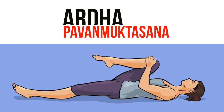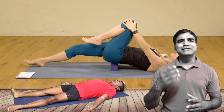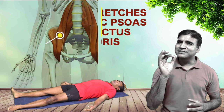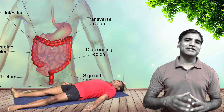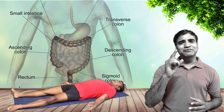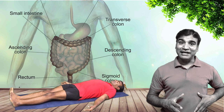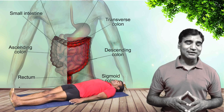Supta Ardha Pavan Muktasana, also known as Apanasana or supine knee-to-chest pose. You can use a yoga block, a bolster or a foam roller and put it behind the sacrum for a better stretch to the hip flexors. It's a passive stretch to the hip flexors and also great for the digestive system. Be in the base position — Shavasana. Let's focus on the right side first as it presses the ascending colon, then follow with the left leg which presses the descending colon. Inhale, bend the right knee and exhale, bring the thigh to the chest. Relax your neck and shoulders. Chin tuck and smile.